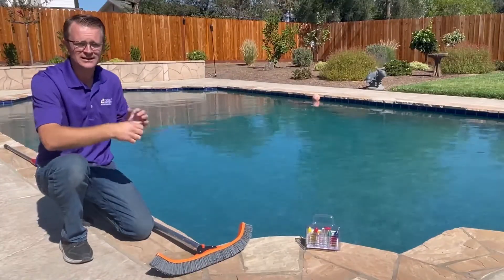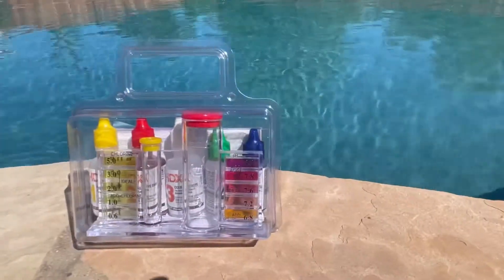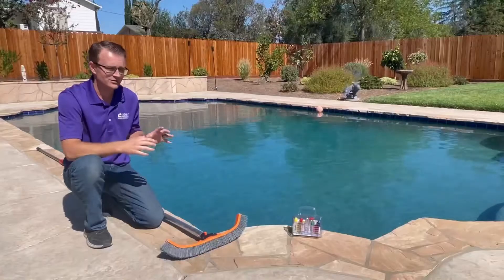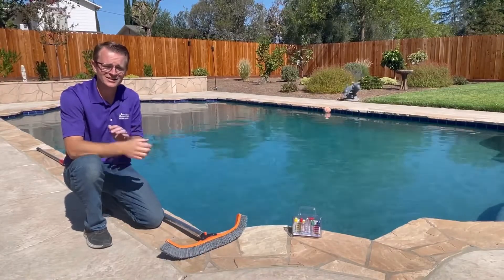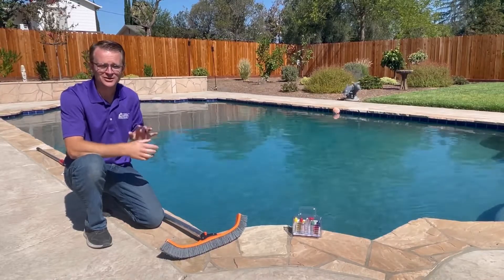Moving on to cleaning, you've got your simple things like sweeping or scooping debris out of the pool. Then moving into chemicals, you're going to want to make sure that you check your chemicals at least every two weeks to make sure they are up to snuff, adding the correct chemicals so that your pool can be ready to enjoy all summer long.